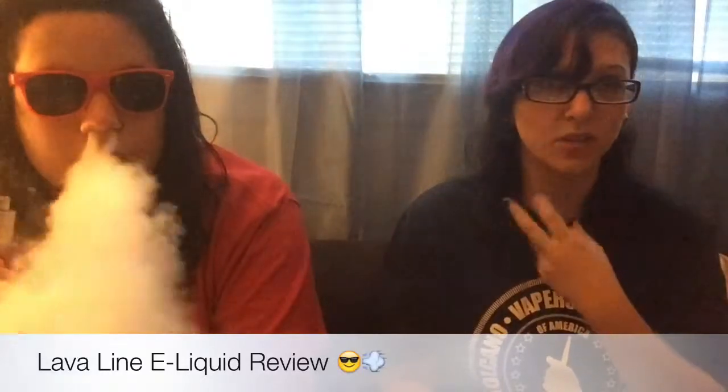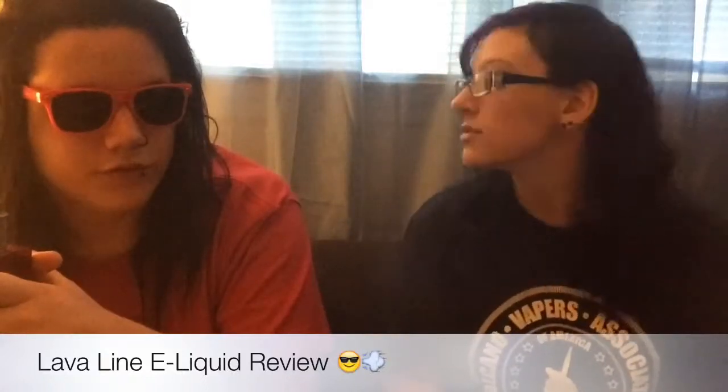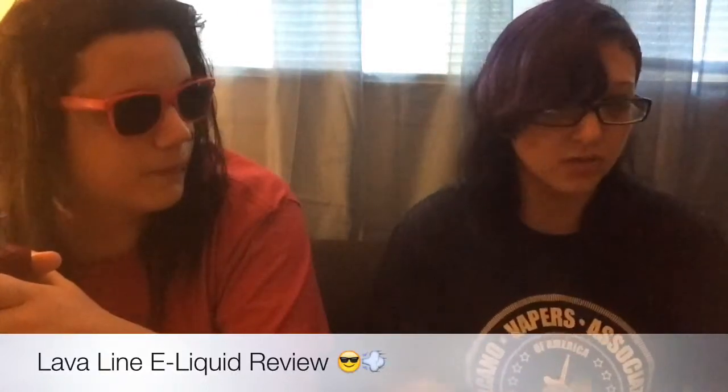On the inhale I taste a little bit of orange and citrus, but on the exhale it's like straight guava. It's a really good citrus flavor. That bottle is going to be gone within 15 minutes after we stop the video.